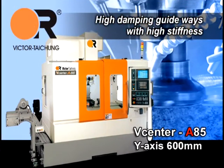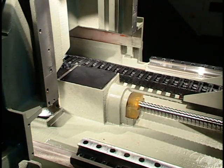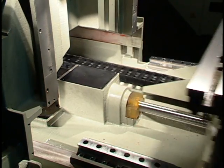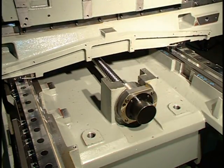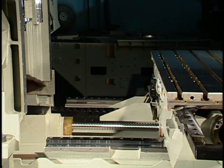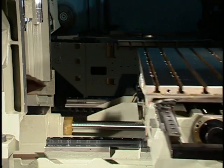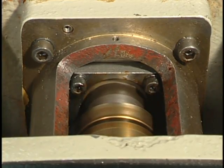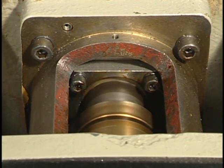High Damping Guideways with High Stiffness: Ball Screw Holders are cast into the machine for even more rigidity and strength, ensuring constant support for the ball screws over the entire machine life. Large diameter 45mm ball screws and big size 45mm linear guides ensure high structural stiffness during machining. Directly coupled servo motors eliminate motor backlash and noise caused by misalignment.